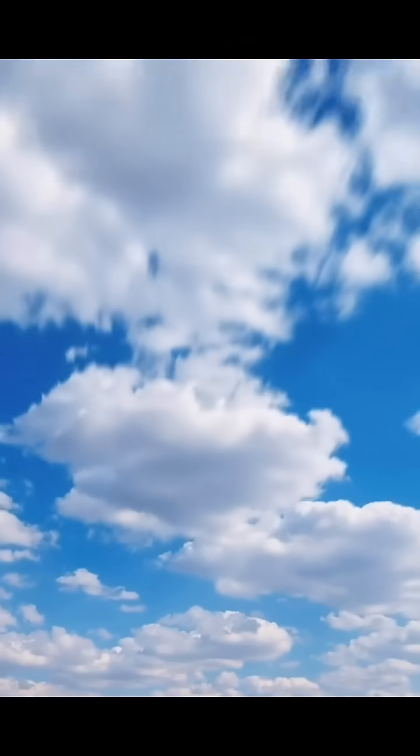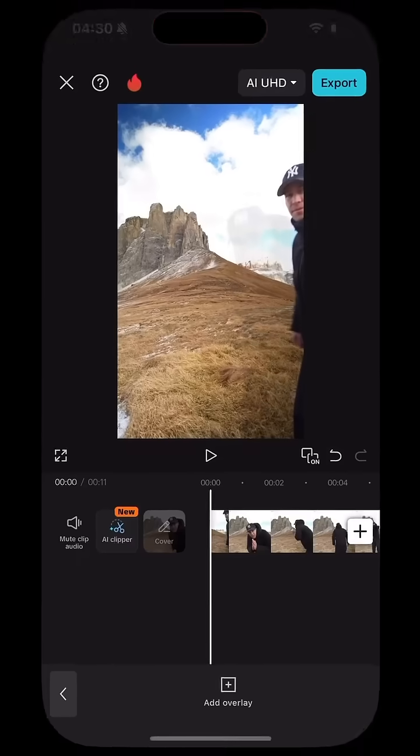I've created this sky video for you, so screen record this. Once you have it screen recorded, open both clips in the CapCut app.